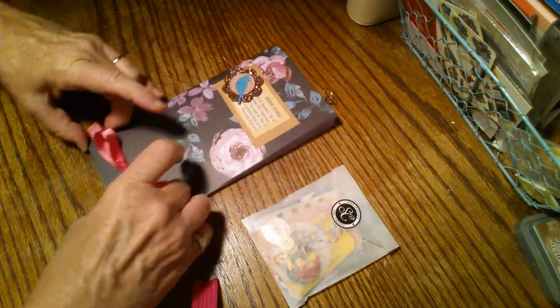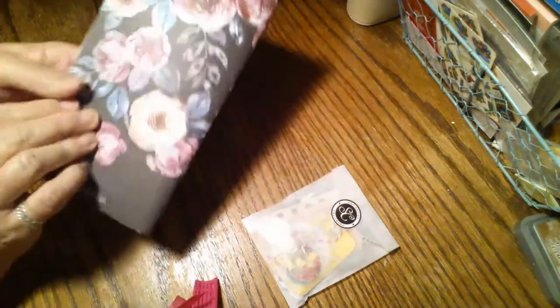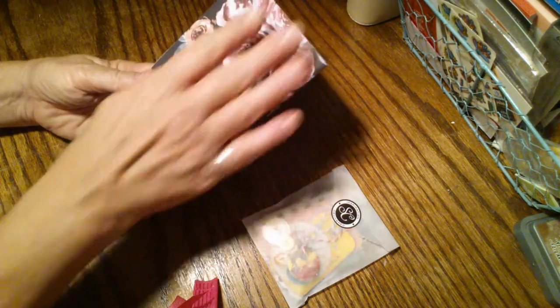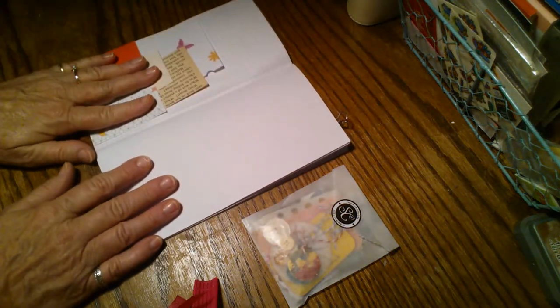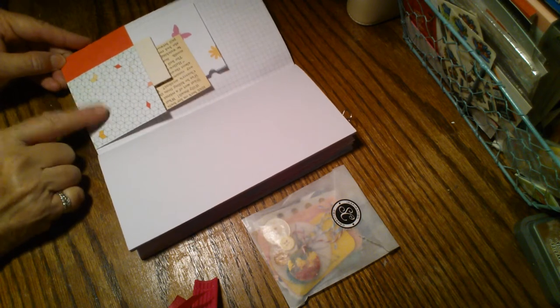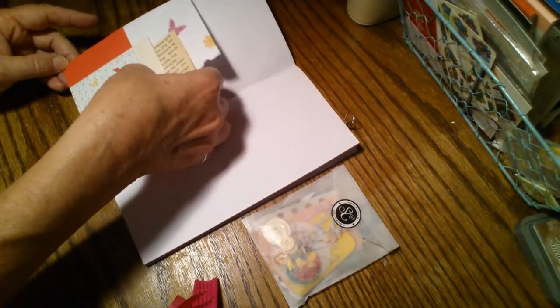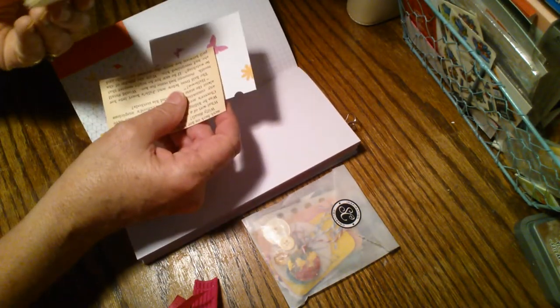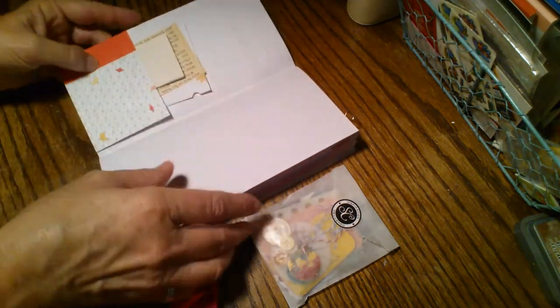We'll just take this ribbon off and do a quick flip through. As you can see, that's the front, and the back is really pretty, covered with flowers. What I really did was add pockets — these are a card that came with the Studio Calico kit and I made it into a pocket here in the front. I've got some cut-offs here: a coffee-dyed cut-off scrap, a book page, and some scrap book paper. I've got the same thing in the back.